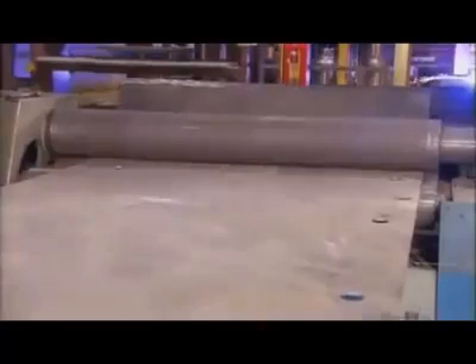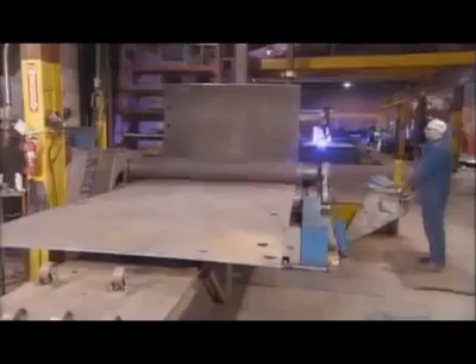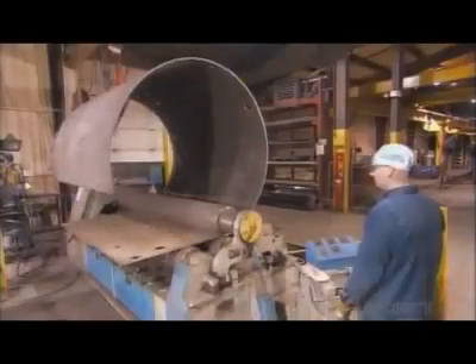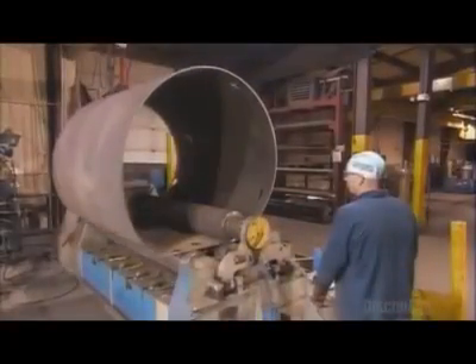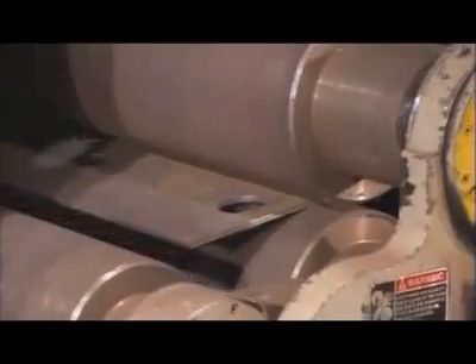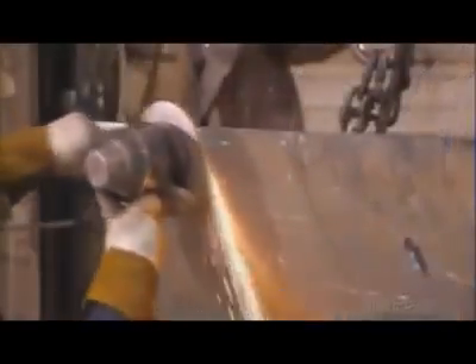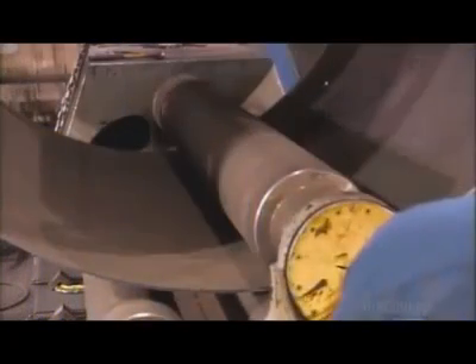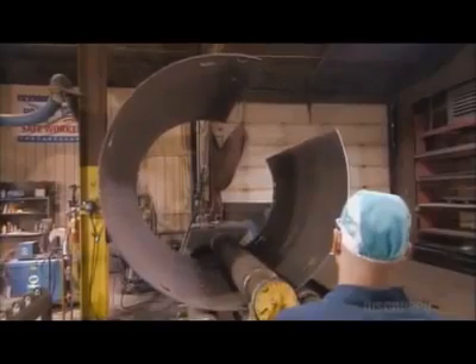Using a hydraulic bending machine, a worker shapes the metal into what will become the inner shell of the boiler. This inner shell will contain the water that gets heated inside the boiler to create steam. He stops the rolls and prepares an edge of the shell for welding, continues shaping the metal to a preset diameter, then grinds the other edge to prepare it for welding. The shell shape is now fully formed and ready to be welded closed.